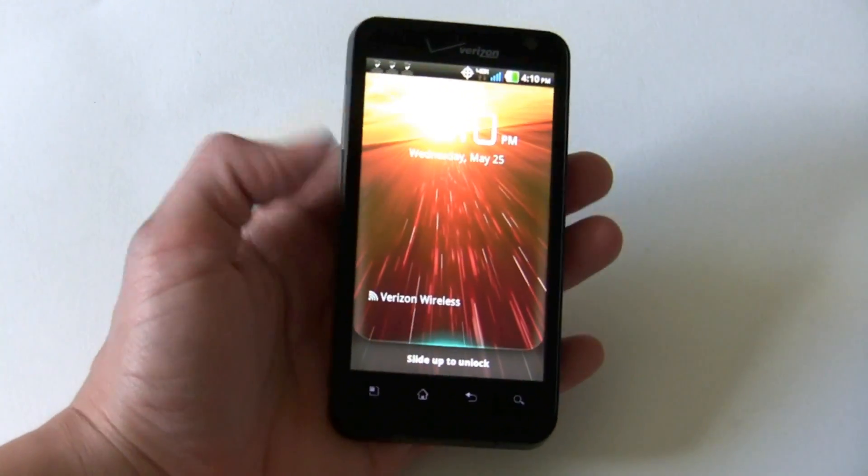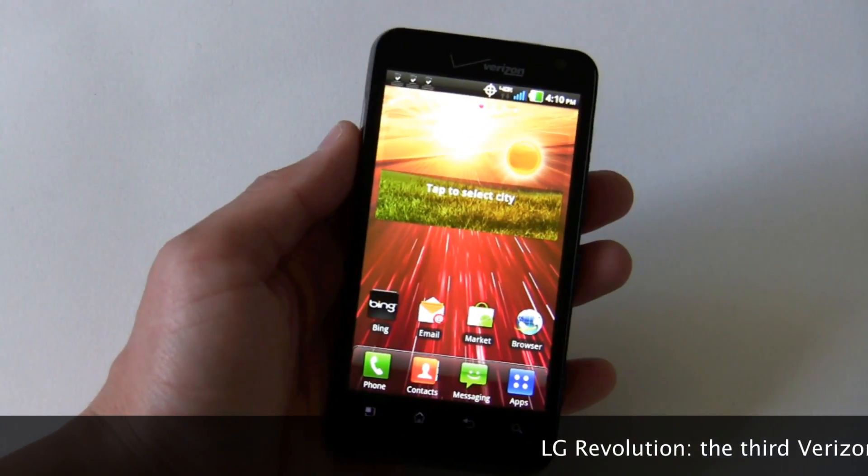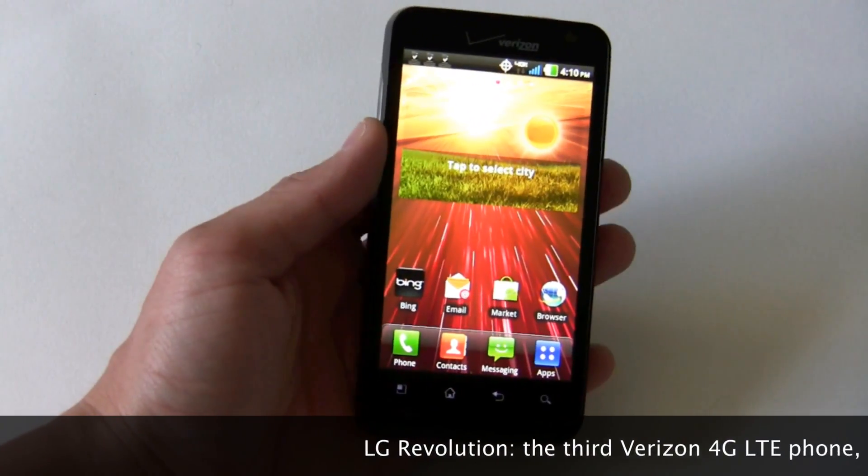Let's go on a quick hardware tour first. You'll notice you have a 4.3-inch capacitive touchscreen — big, beautiful, 480 by 800 resolution. Pretty good so far.